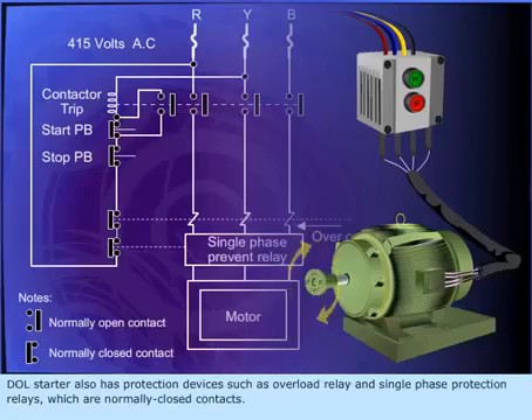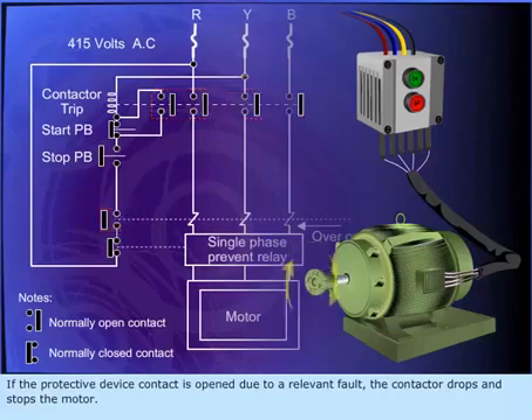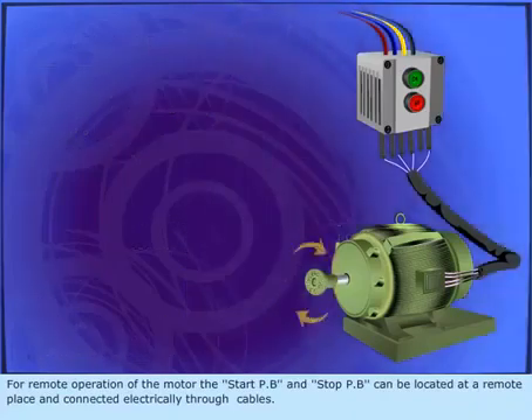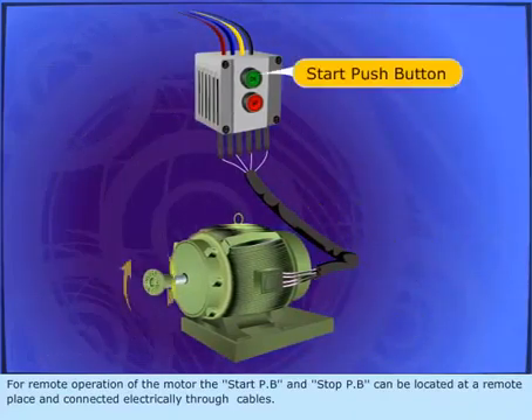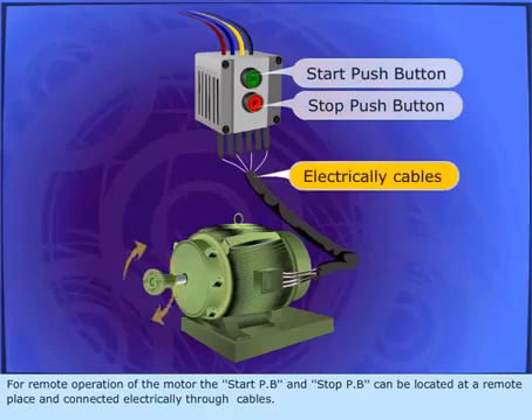The DOL starter also has protection devices such as overload relay and single-phase protection relays, which are normally closed contacts. If a protective device contact is opened due to a relevant fault, the contactor drops and stops the motor. For remote operation of the motor, the start and stop push buttons can be located at a remote place and connected electrically through cables.